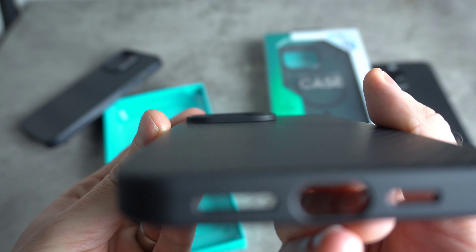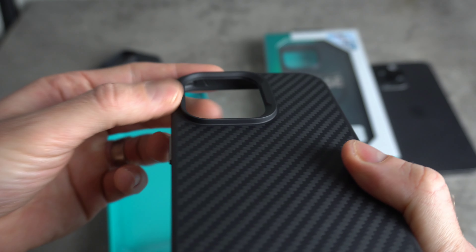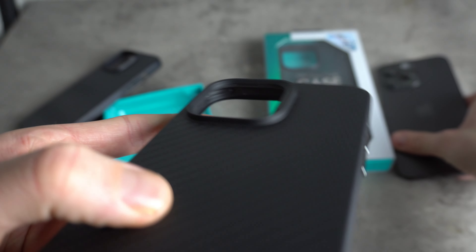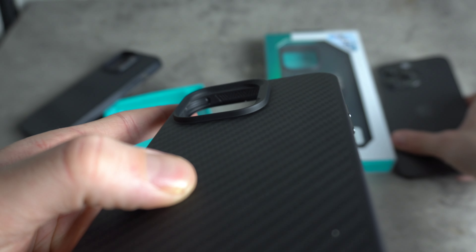As far as how far the camera hump is raised, it looks like you've got quite good protection in terms of the camera bump in case you dropped it.